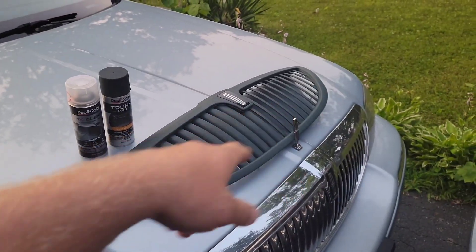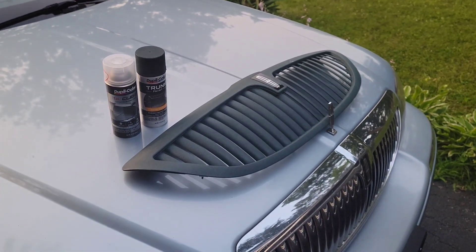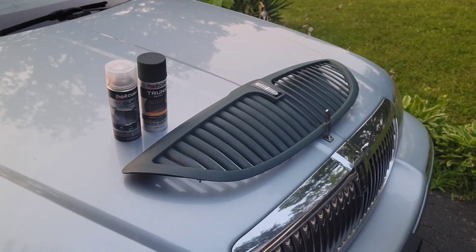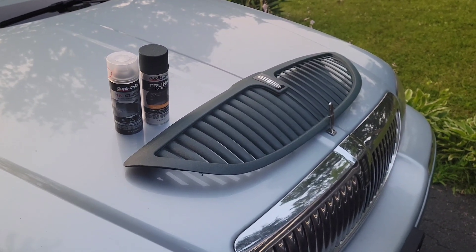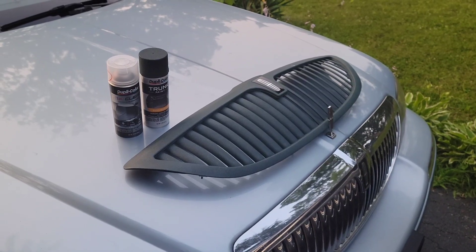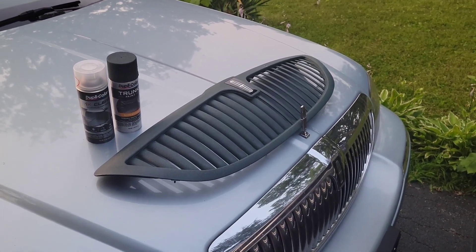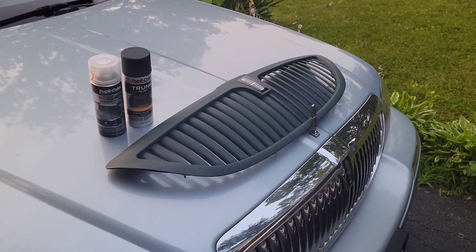What I used to scuff up the surface was some heavy-duty Scotch-Brite and then some light duty to finish it up, just to make sure I didn't dig into the chrome covering too much. Then I used some adhesion promoter, and then I painted it with about three coats of paint last night and then two coats of clear. And this is how it ended up.